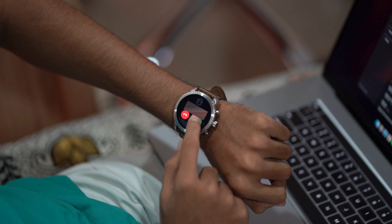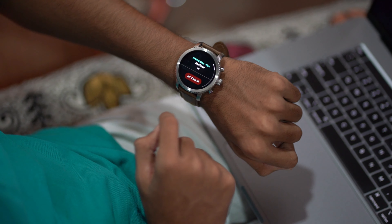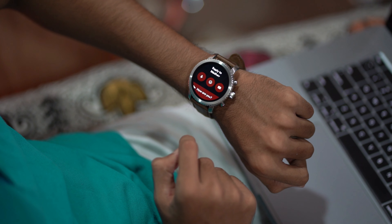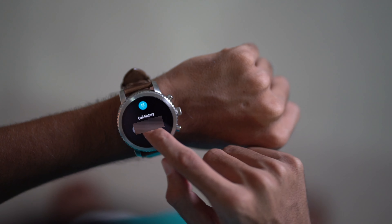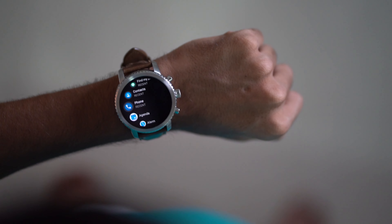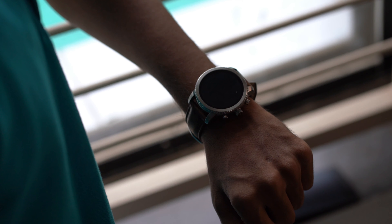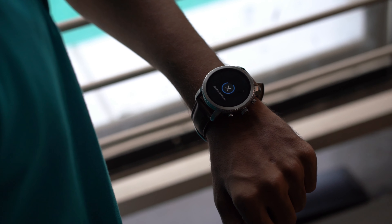In addition, you can receive or decline your incoming calls right through your watch. You can also reply to message notifications using the microphone or by just texting. The watch also has a calling feature, so you can directly call anyone through your watch. It also provides a find-my-phone feature, so you can find your phone easily.